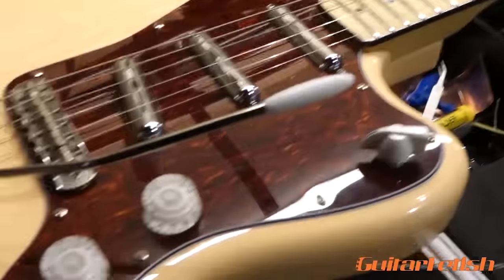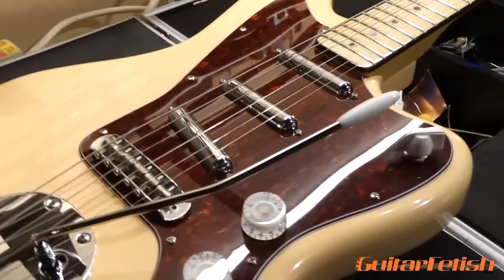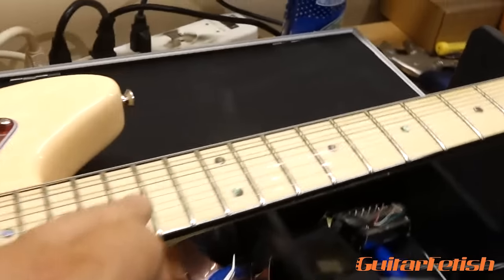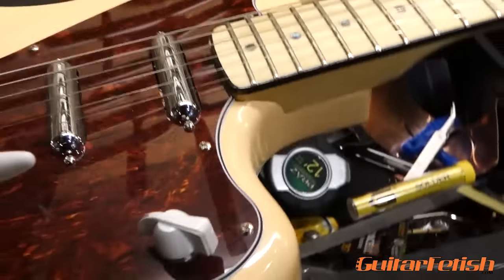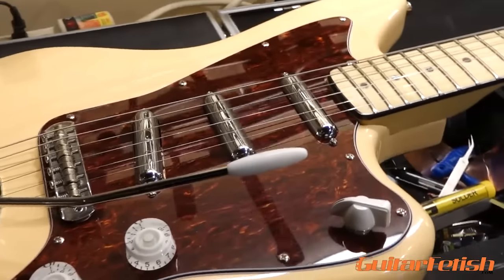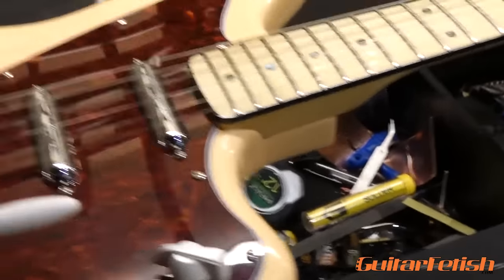This is a guitar that I've wanted to build for a long time. In fact, before I started this company, I was on the Warmoth Configurator online putting together a Jazzmaster body and a really cool bound neck and a cool pickguard and lipstick pickups trying to make this kind of jazz Frankenstein thing. But now we offer these bodies with a universal pickup route and all these cool necks and cool pickups on our website.